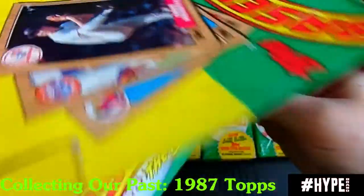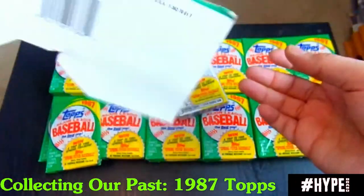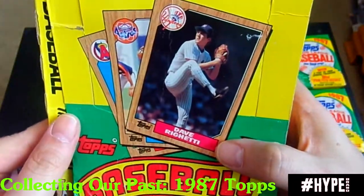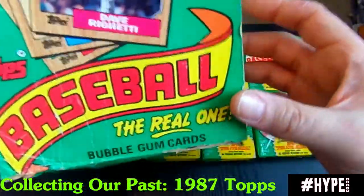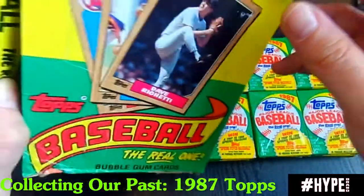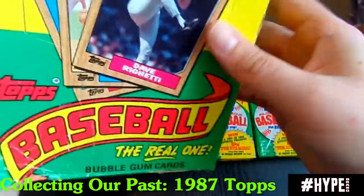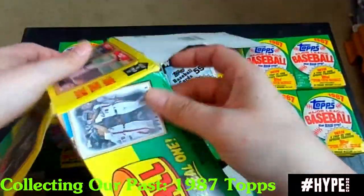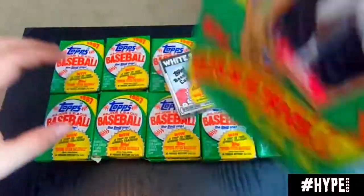It did come with all the packs. Back in the day, in '87, Dave Winfield was on the front, and Dave Winfield might be the most worthless card in this set now. These went for $0.40 a pack, as you can kind of see here. This box is just falling apart. You can see it went for $0.40 a pack, so we'll just toss that aside.